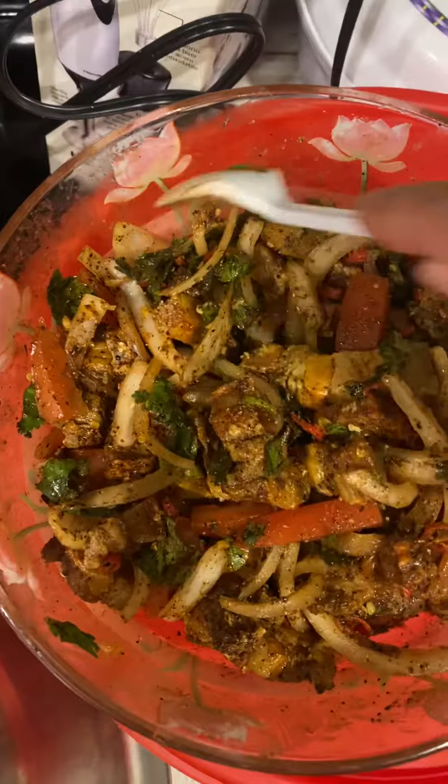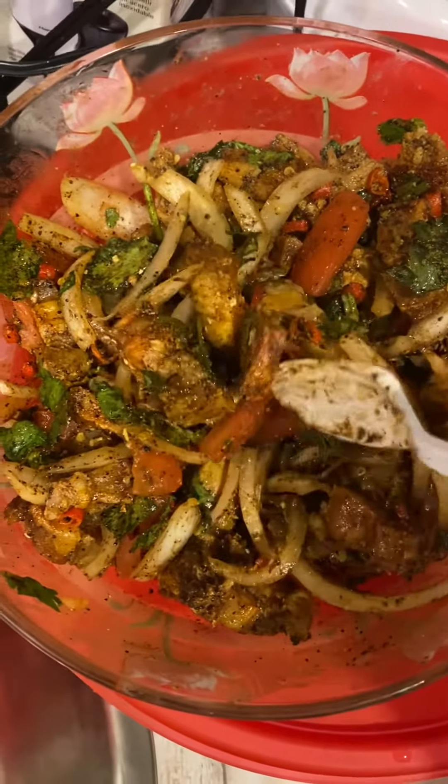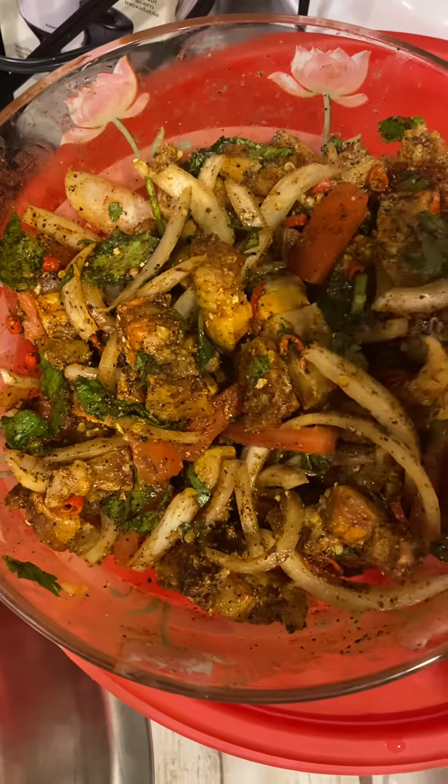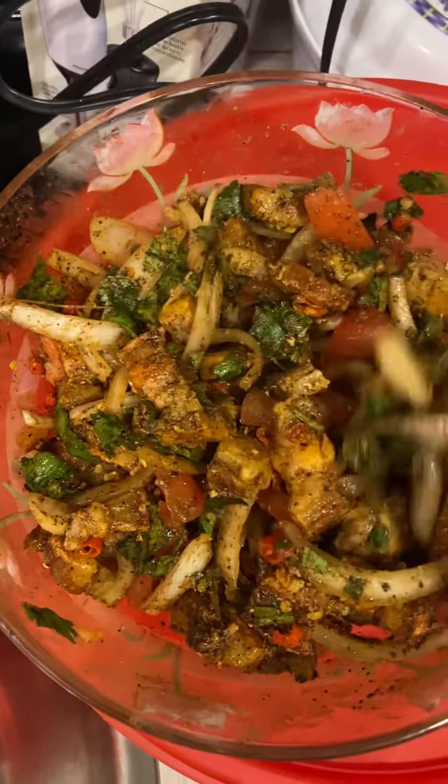The rice is very easy. So we're gonna make the rice. I am making a little bit of a panache.